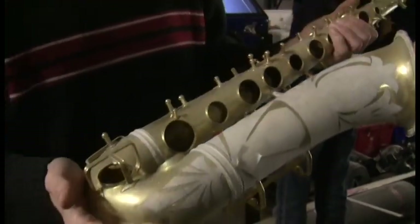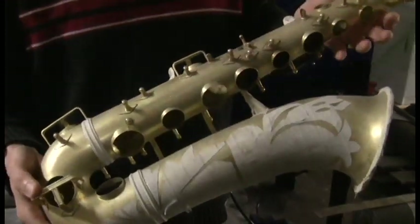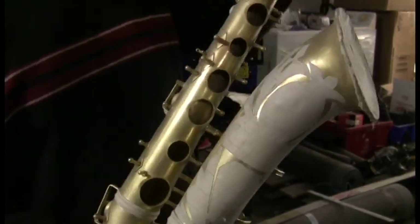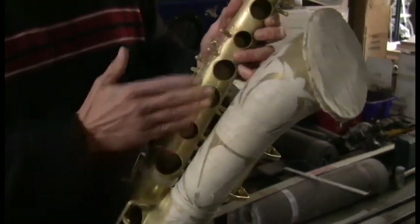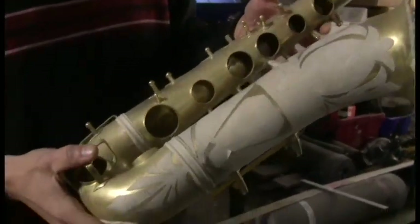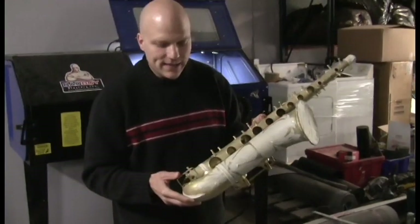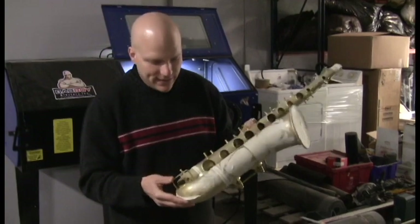The great thing about the way we've been doing our refinishing is that we're able to incorporate it with our overhaul process. So by refinishing it now, when this instrument's done, all the keys will be fit perfect, the tone holes will all be level. Right now the tone holes haven't been leveled — they'll be done after this blasting. The horn will be completely ready to assemble when it gets sent off to the plater. When it comes back from the plater, everything will be done and it will only have to get assembled. This is a job that I don't believe we could have done anywhere else, and believe me, we've looked.